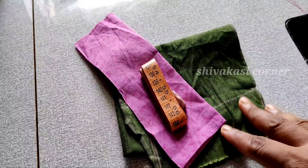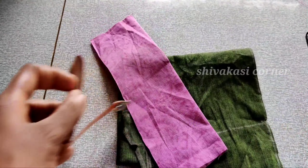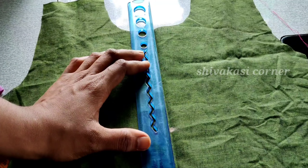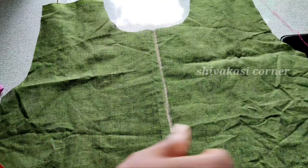First, I am going to show you a neck that I am going to cut. You can fold the cut from the bottom. I am going to show you a straight line. You will need 6 inches.